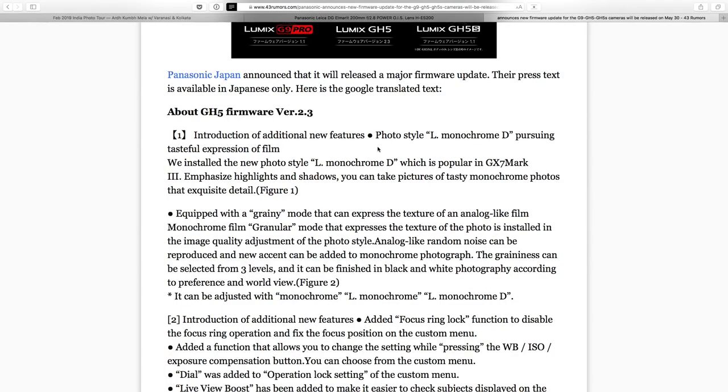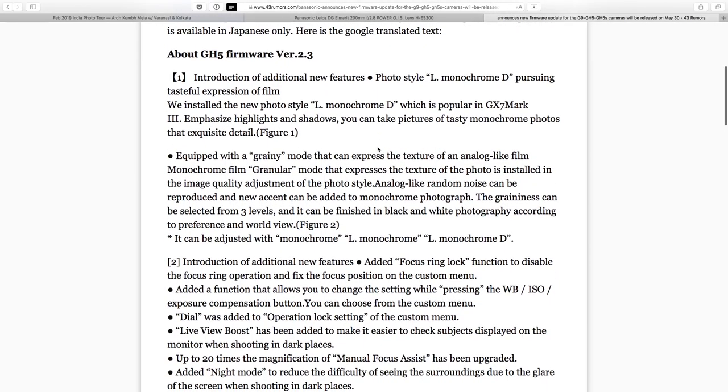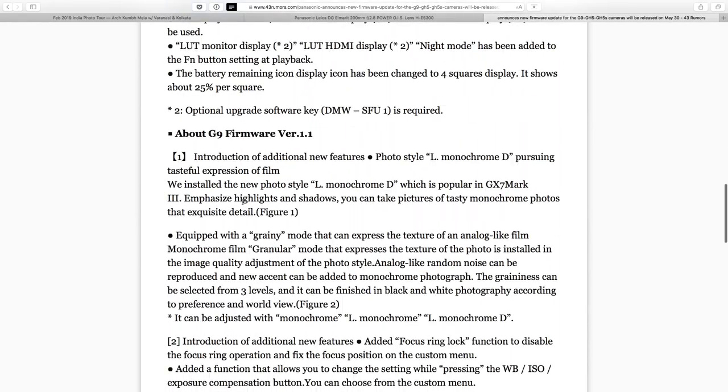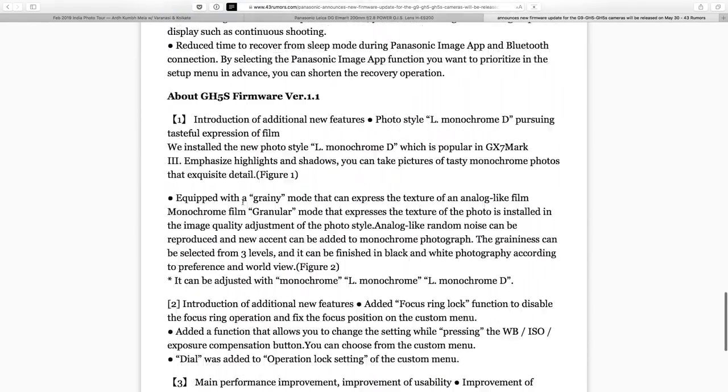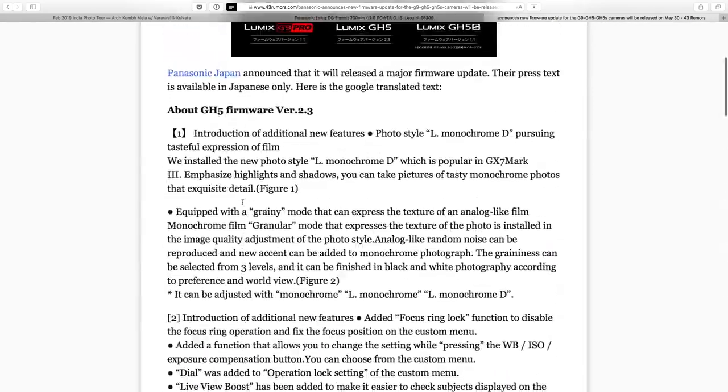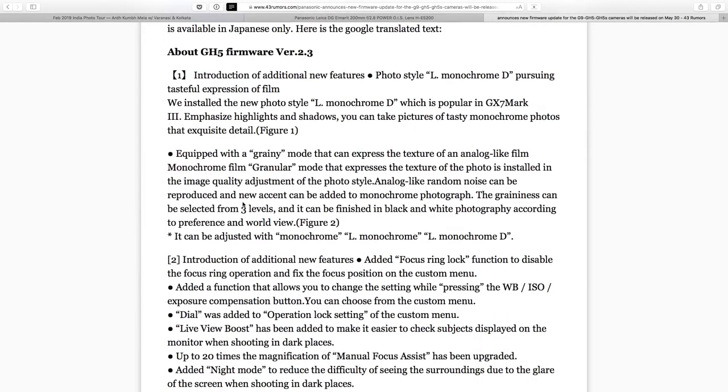I did not have time to prep for this — this is a big surprise for me, but I want to go through some of the quick things I caught skimming through it. This is broken out into three separate things for the three different cameras. I believe these functions are largely the same, so we're just going to quickly go through the first one, which is for the GH5.